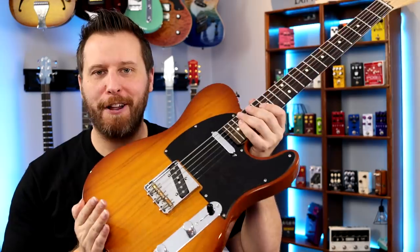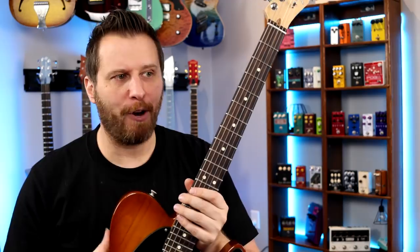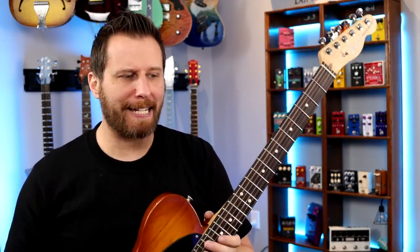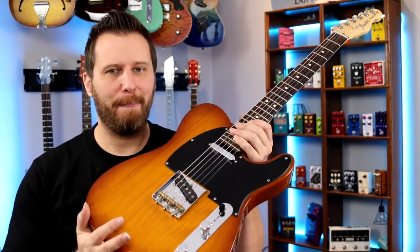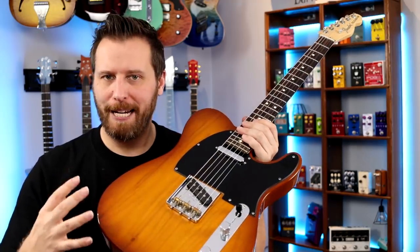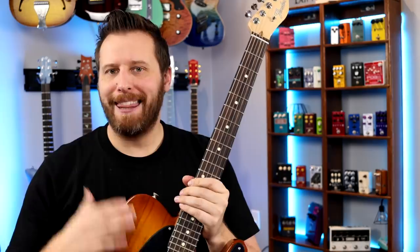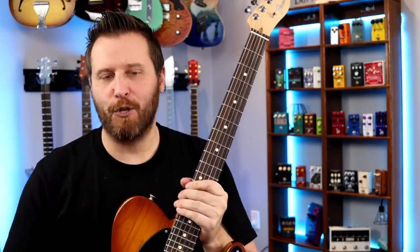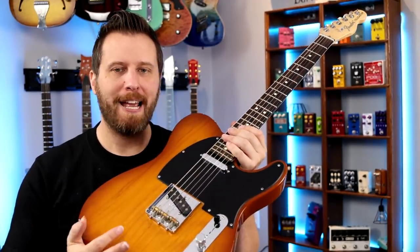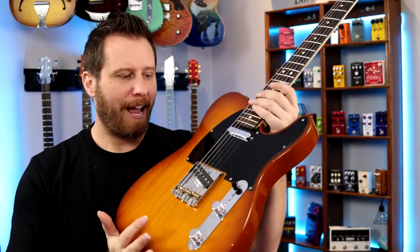Here are my final thoughts on the Telecaster Freeway switch. The switch is under $50, and I can't think of any other mod for $50 or less that would make a massive impact to the number of tones you have — like this switch. So for me, it's a no-brainer. When I demoed the Strat switch, I said that was the best mod I've ever seen for a Strat ever, because it gave you so many tones, and this one doubles your tones as well. It's an absolute no-brainer.